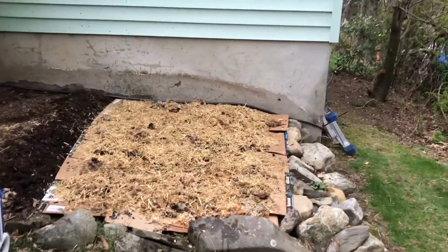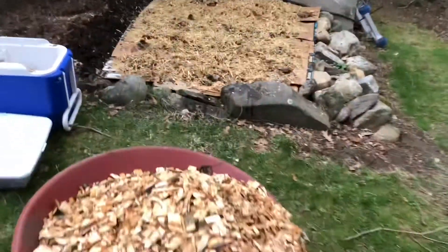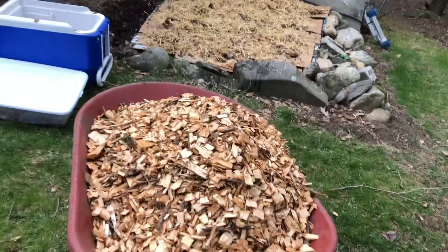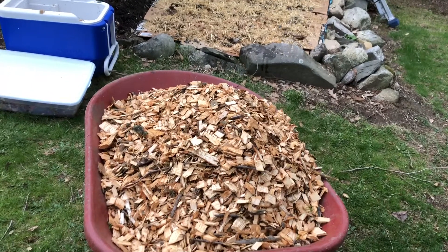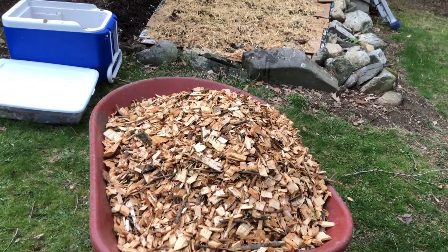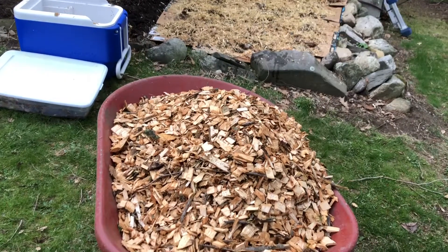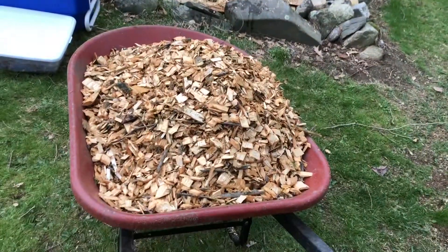Now I'm gonna start covering that with wood chips — probably going pretty heavy, about four to five inches of wood chips on top of this bed. These are hardwood maple wood chips. You don't want to use anything like pine because the mushrooms don't like growing on pine. I'll show you what it looks like once I'm done loading up the chips.